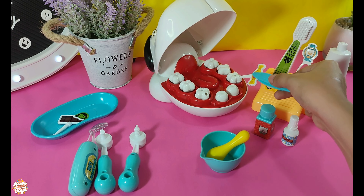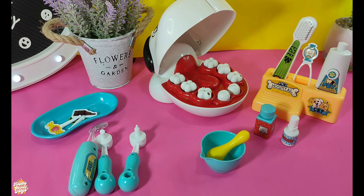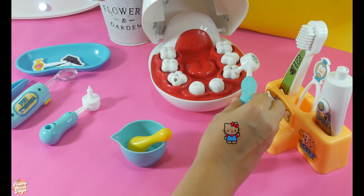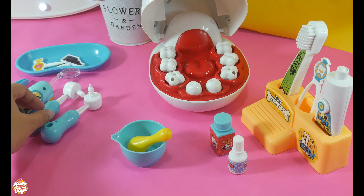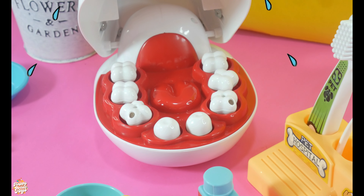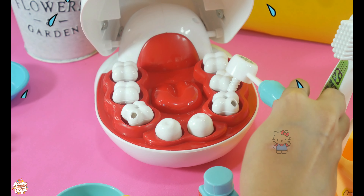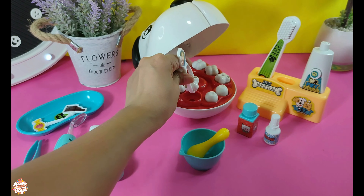Max has a toothache due to a cavity. We'll need to extract the affected tooth to relieve his pain and prevent further complications. The dentist uses a teeth flusher to wash Max's teeth. The dentist uses a dental drill to remove the decay from Max's teeth. The dentist is now performing the tooth extraction procedure on Max.